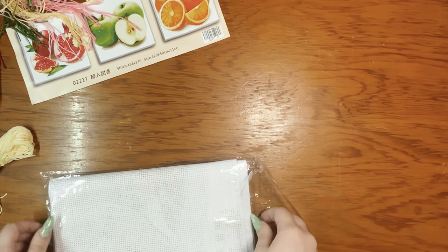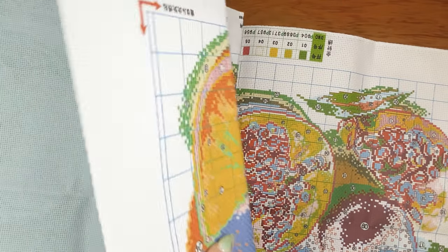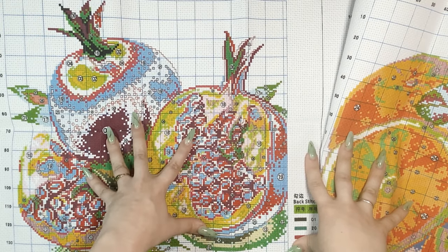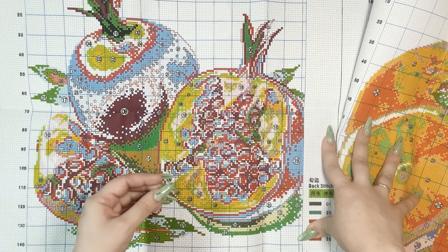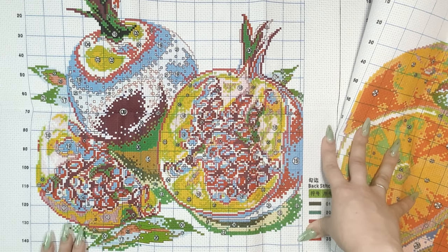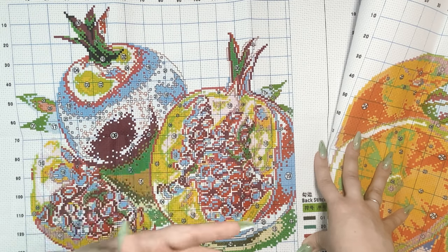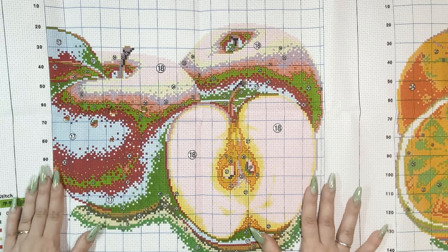I have to give props to those of you who do counted cross stitch, because girl, I ain't got the time, energy, or patience for that. So I have a small collection of printed cross stitch. This is a lot bigger than I thought it was — this is so worth $21. Honestly, you could pay a lot more and get a lot less. Here's the pomegranate, and I really like how bold the printing is, because for me this helps me get stuff done. By the way, this rinses away — a lot of people don't realize that with printed cross stitch. There's a lot of things that are rinse-away when I do sewing, so I think that's why I like this, because it's like simple and it's like diamond painting but sewing at the same time. It's the best of both worlds.